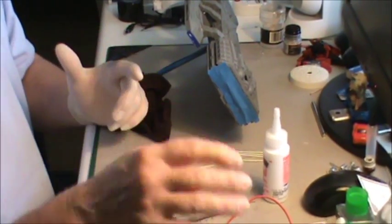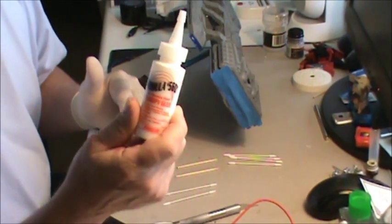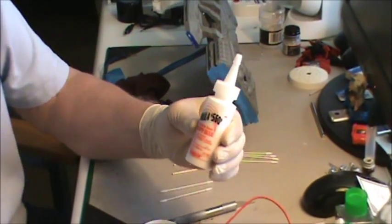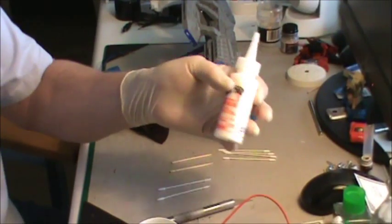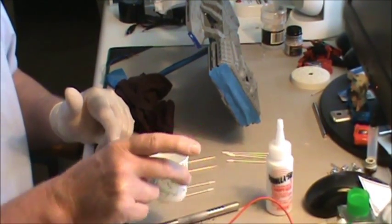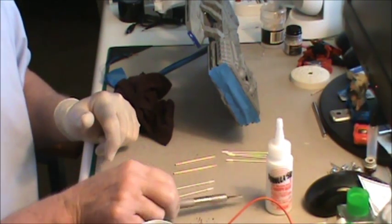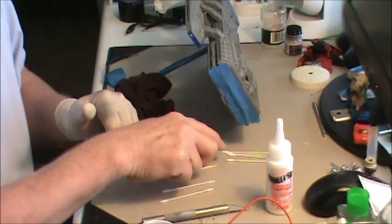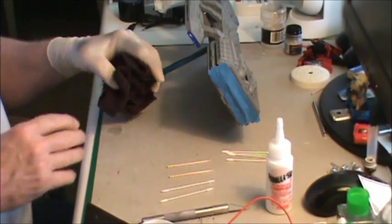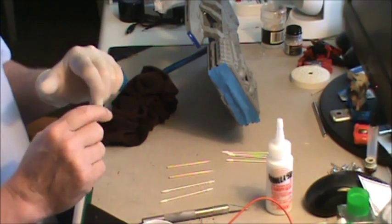Instead of using putty where you have to get in and sand, I saw a fellow on YouTube use this Formula 560 canopy glue. I've got a little cup of water, my knife, q-tips — or cotton buds as they call them in England — a couple of toothpicks, and a rag.